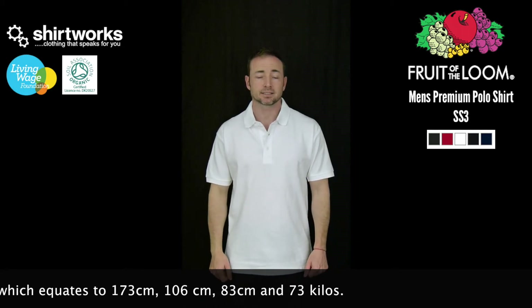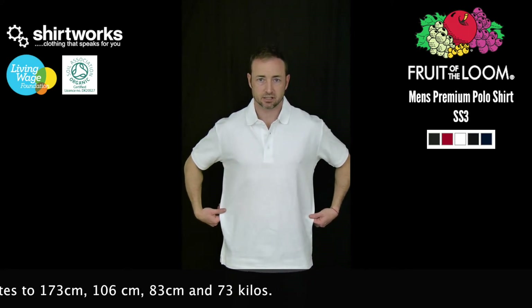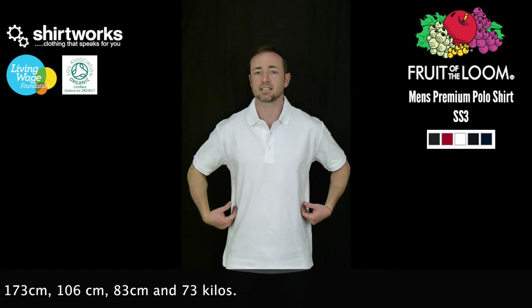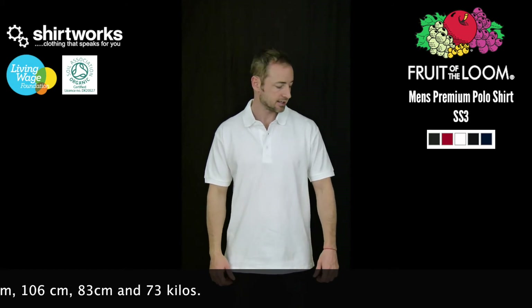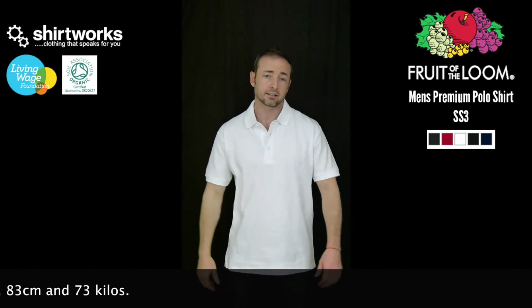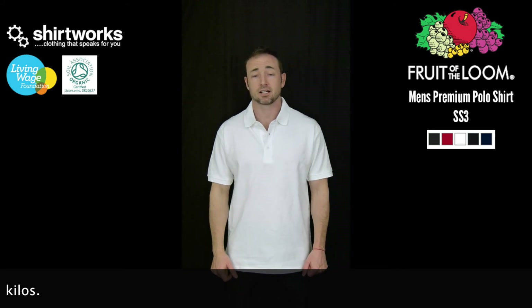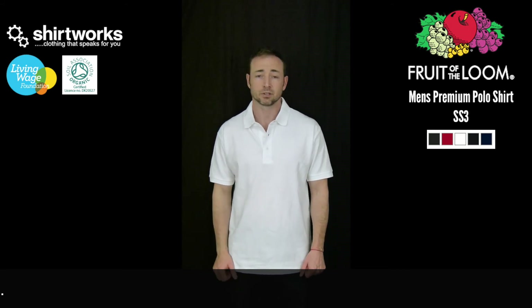You can see we've definitely traded up a size — obviously more length and more room in the body. The medium did fit a bit more snugly. Still fits okay across the shoulder area, with obviously a bit more length in the arms. To be honest, I could probably wear a medium or a large in this particular model.